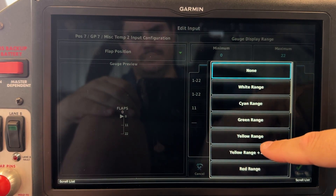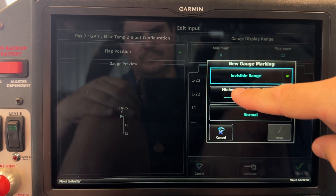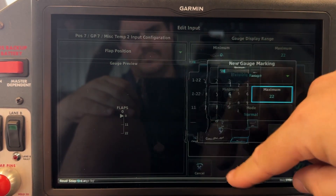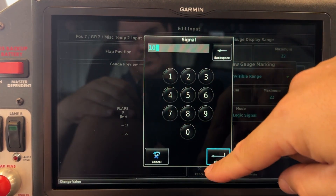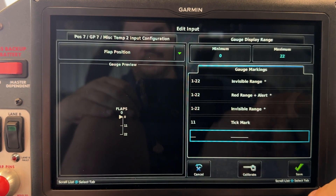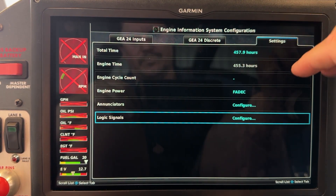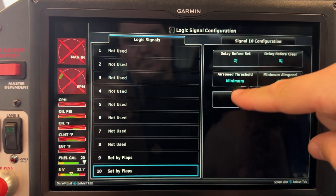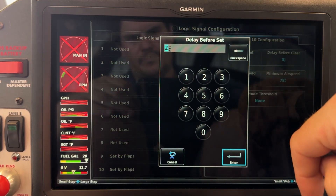I thought it might also be interesting to set a warning level — maybe we want a yellow message if we're above 78 knots. So here again I'm going to set another invisible range which will trigger if the flaps are down. We're going to set signal 10, and we want to say if the flaps are down and we're above 78 knots. We'll go back under Settings, Logic Signals, and hit number 10.